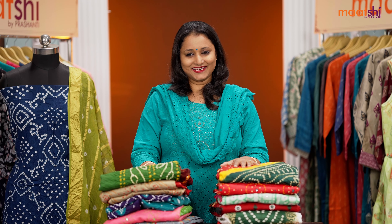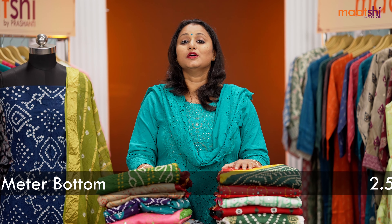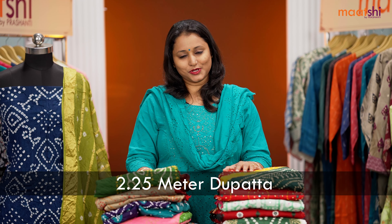These dress materials will carry a length of 2.5m top, 2.25m bottom, and 2.25m dupatta.